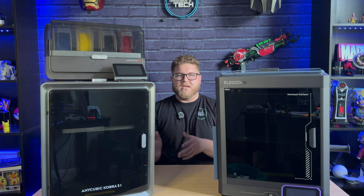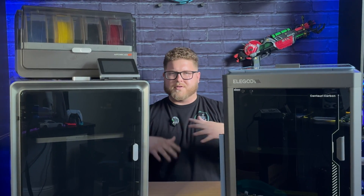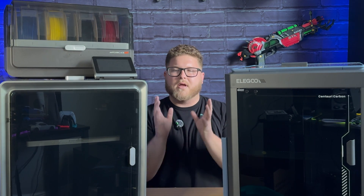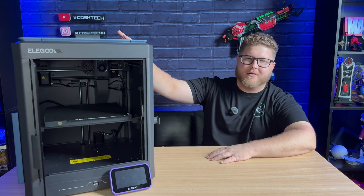There are a lot of key differences between these machines that make them go up or down in pros and cons depending on what you're looking for and what you're trying to print. So let's take a look at each of these printers individually.